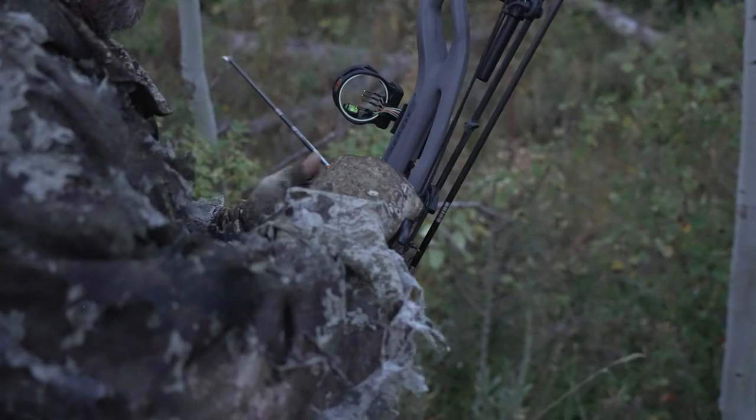The all-new Hoyt RX-8 is out now, and this is easily, by far, the best carbon bow Hoyt's ever produced. I had the opportunity this fall to do a lot of hunts with it, and I'm going to tell you something — it surpassed all our expectations.